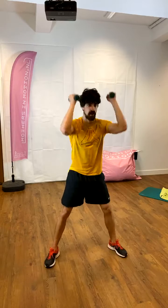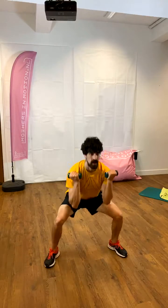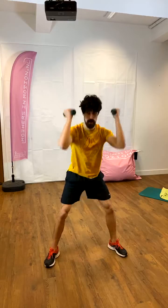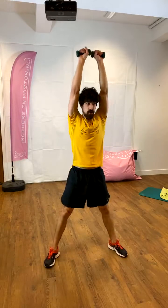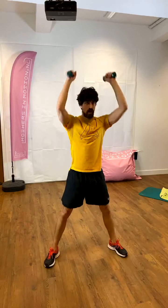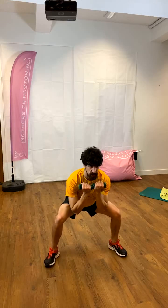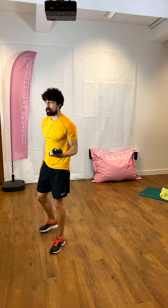Three, four, five, six, seven, eight, eight more. Seven, six, five, four, three, two, one — all the way down. Hold it here for eight, seven, six, five, four, three, two, one — all the way up. Good. If you need, bring a chair; otherwise you can try without the chair.